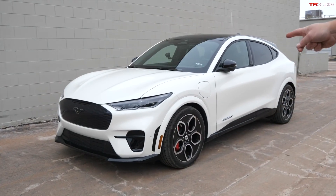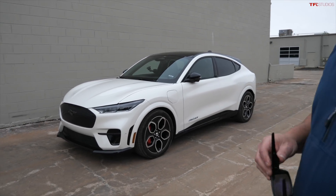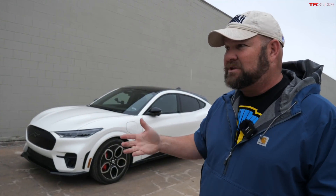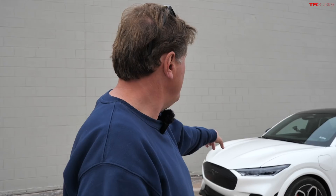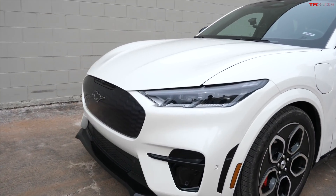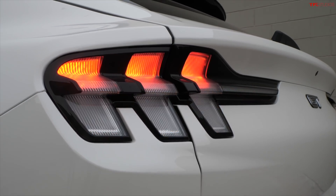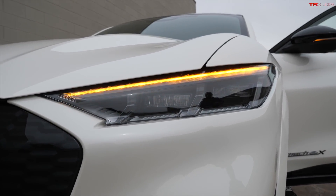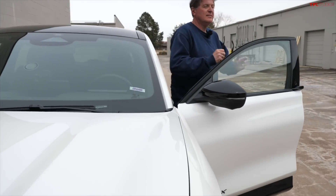It has a pony in the front and on the wheels, but otherwise there's nothing about it that really says Mustang — it looks more like a Ford Fusion to me, which isn't a bad thing since I always thought the Fusion was a good-looking car. For 2022 they created sequential turn signals — let me show you what that looks like. Ford has actually been doing sequential signals since the '60s, at least in the rear.